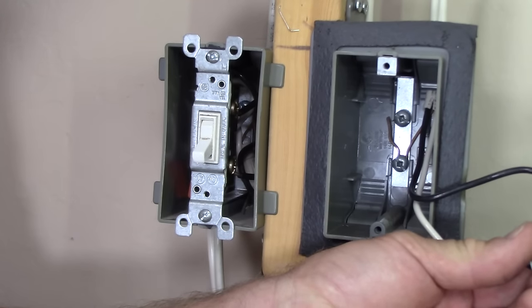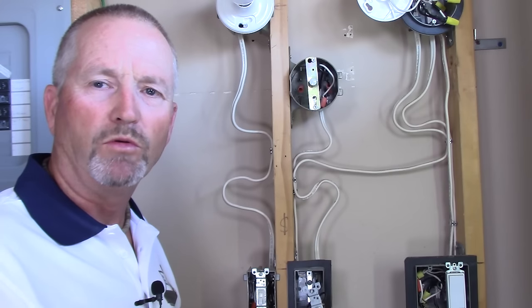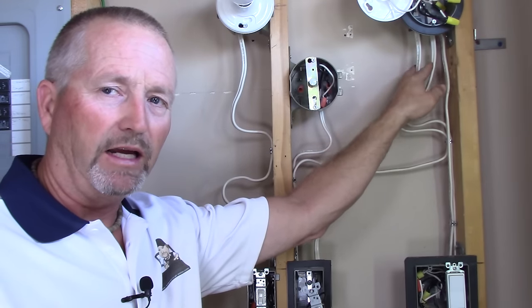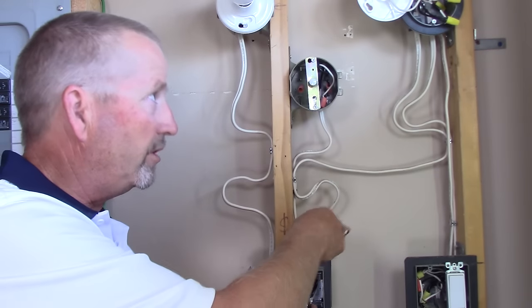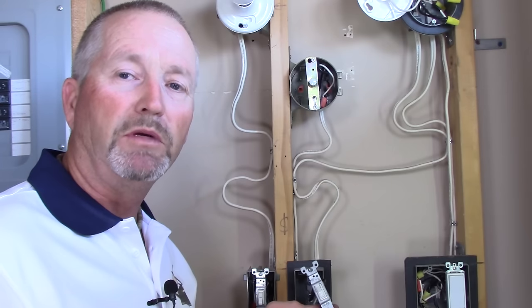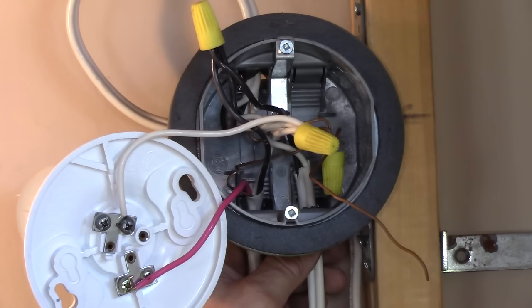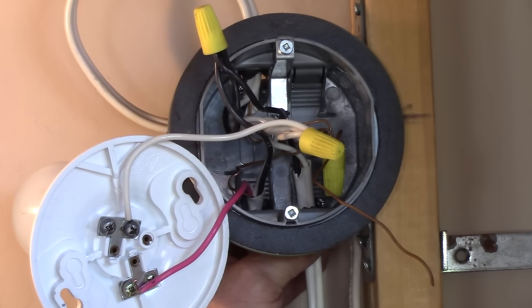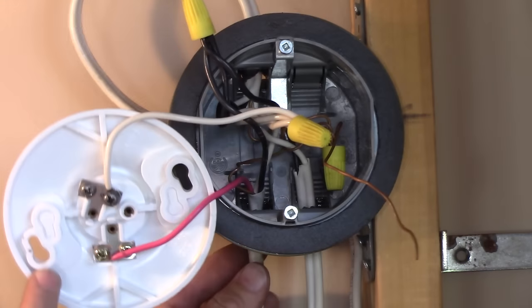Now we'll change that out to a three-wire and show you how those connections should be made to comply with the current code since 2011. Backing the camera out just a little bit — this shows you the circuit in its entirety. The power goes into that light box up here, goes out of that light box to other parts of the circuit, and then this two-wire drop comes down to this switch. Now we're going to swap that two-wire out to a three-wire. I've changed out my two-wire switch drop to a three-wire, so now we comply with the current code. The three-wire is right here under the box — you can see it.